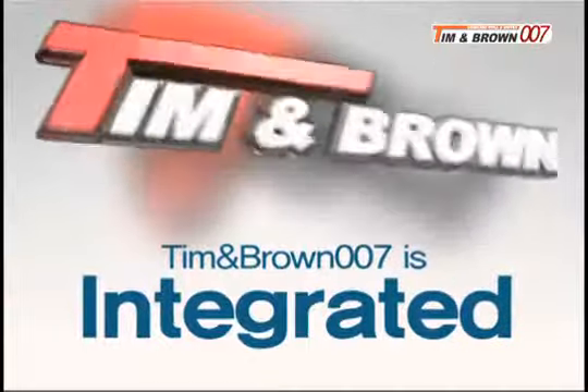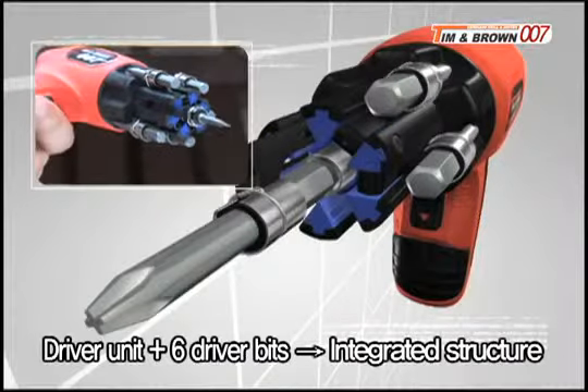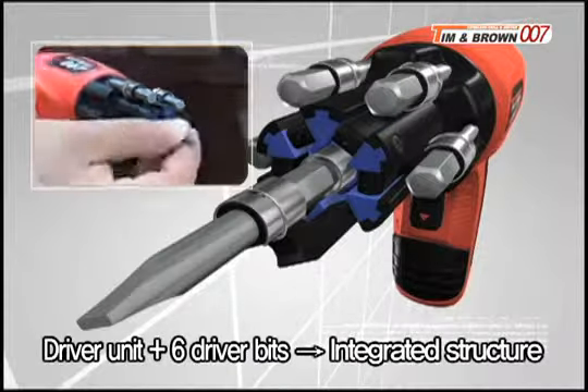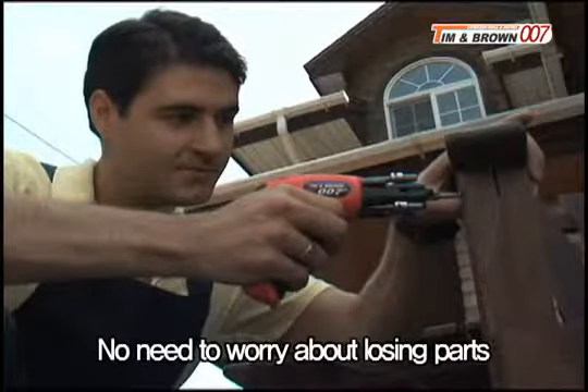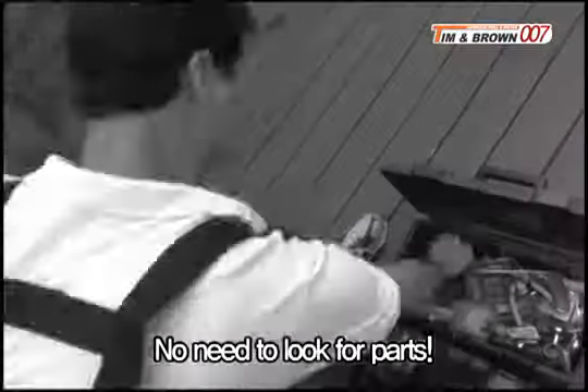Tim and Brown is an integrated power drill. The Tim and Brown wireless power driver has six driver bits integrated into the drill unit, eliminating the risk of losing parts. There's no need to worry anymore.